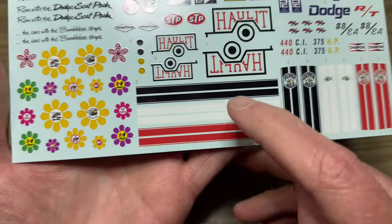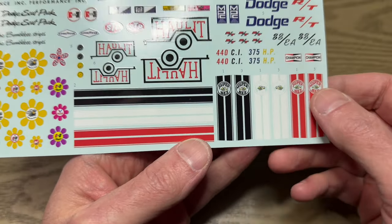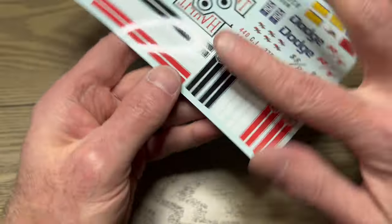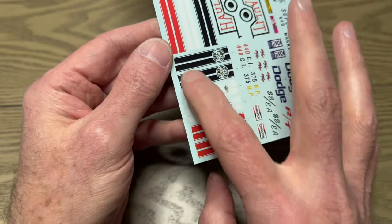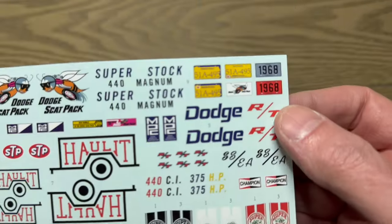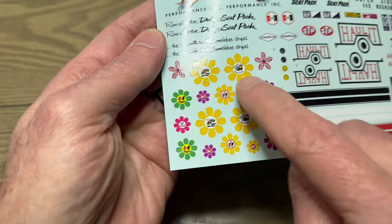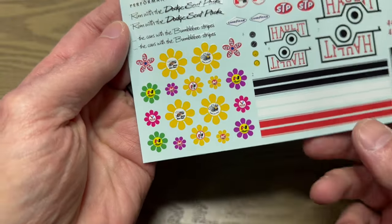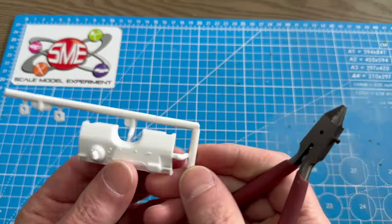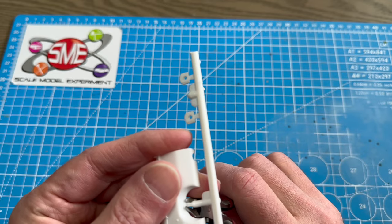This is the decal sheet. We have the bumble bee stripes in three colors, and super bee — you'd have to do a little modification to the rear end for a super bee — you put this across the top of the back and then use this much of the side stripes, basically put them upside down. We've got Dodge RT, some nice license plates, some drag parts, trailer decals, and the Dodge Scat Pack — the cars with the bumble bee stripes. Now I'm going to trim all the parts off the trees and come back when we start assembling in white glue.